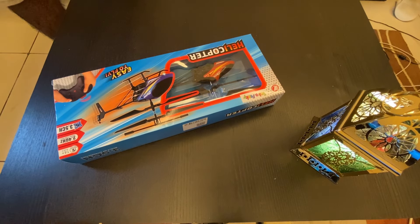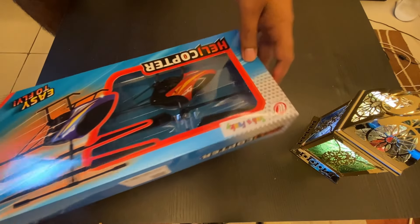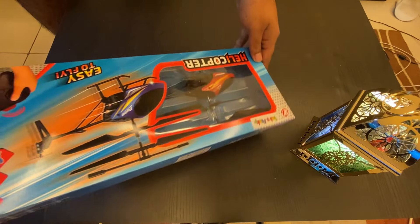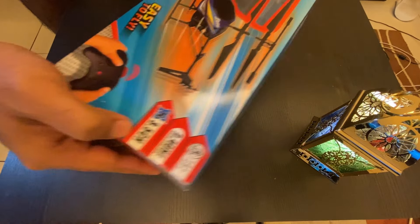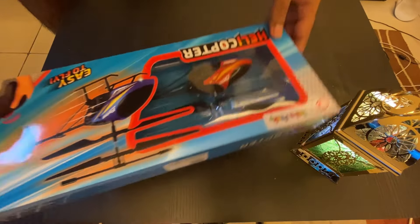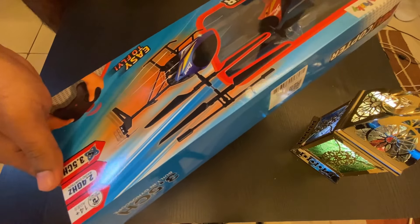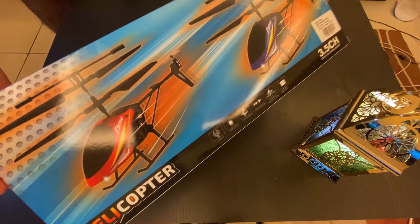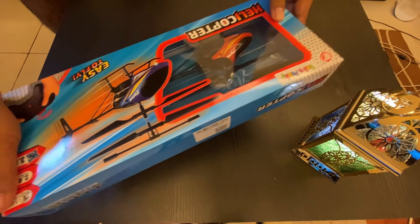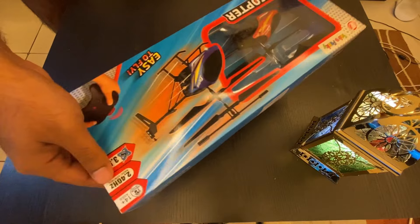Hello everyone, welcome back to the channel Be Fixed. Today we are going to do something different — you can see there is a helicopter in my hand. We're going to look at a 3.5 channel video. It's a gift for one of my friend's kids, so I bought it and I will review it before giving it away — basically checking if it really works or not.